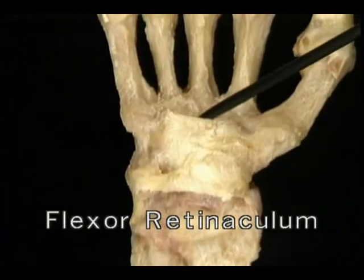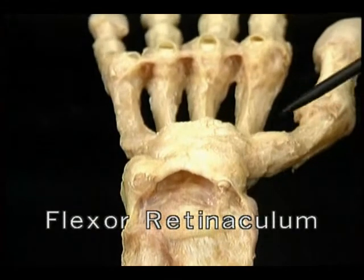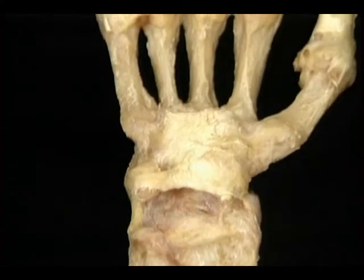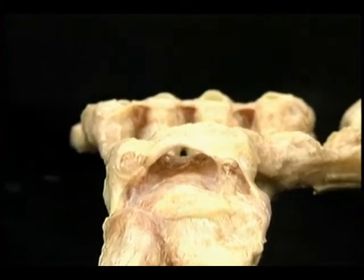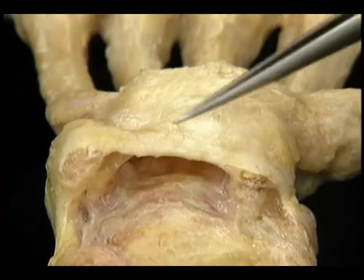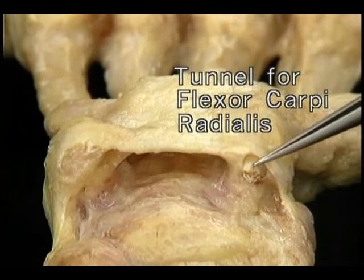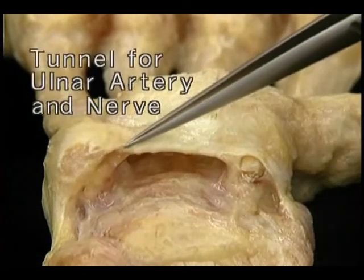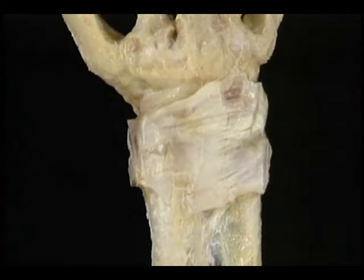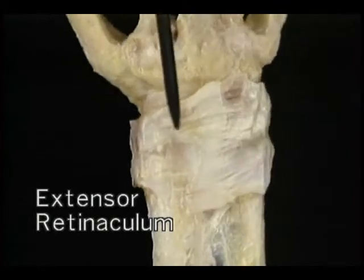Now let's look at the two big pulleys at the wrist: the flexor retinaculum and the extensor retinaculum. The flexor retinaculum is a tough, unyielding strap of fibrous tissue that forms the roof of the carpal tunnel. It's attached on the radial side to the scaphoid and the trapezium, and on the ulnar side to the pisiform bone and the hook of the hamate. The median nerve and all the flexor tendons to the fingers and thumb pass through the carpal tunnel. The flexor retinaculum branches off in two places to enclose two small separate tunnels — one on the radial side encloses the tendon of flexor carpi radialis, and one on the ulnar side encloses the ulnar artery and nerve.